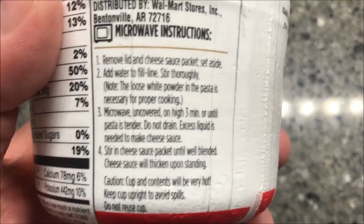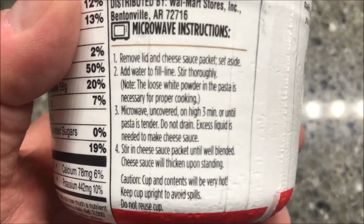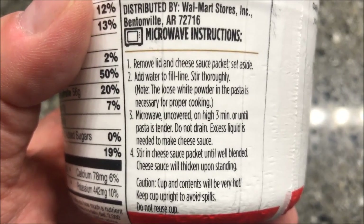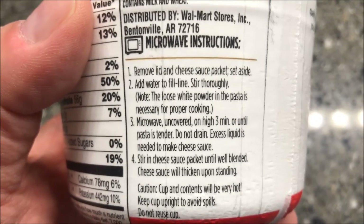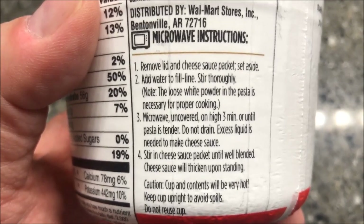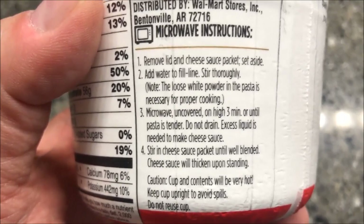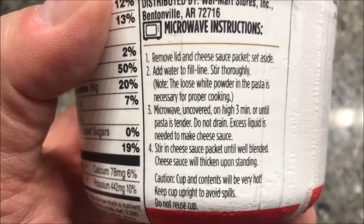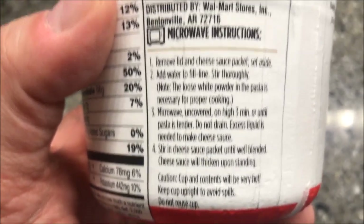The microwave directions say: remove the lid and set the cheese sauce package aside. Add water to the fill line, stir, then microwave for three minutes on high — do not drain. Stir it up again, put the cheese sauce in, and that's it. Three minutes, stir in the cheese, and you're done.